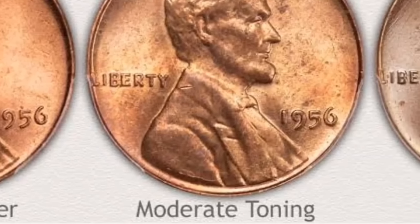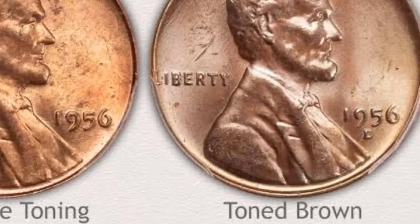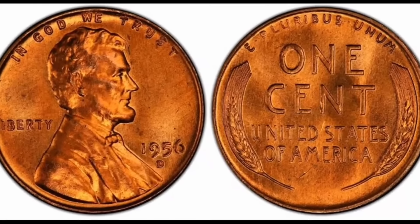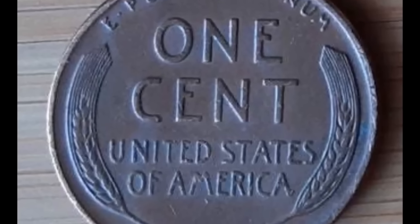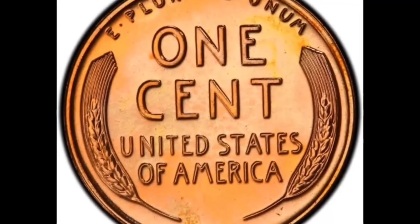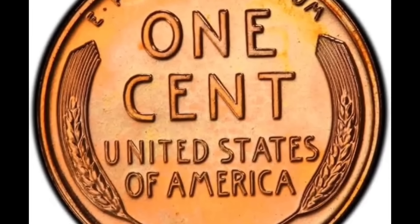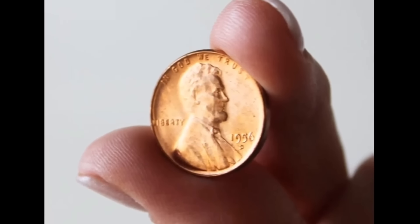According to PCGS, the sales record for the 1956 D penny was set in 2005. An MS-67 example was sold for $74,175 at Heritage Auctions — boldly struck with bright scintillating luster and unusually vivid red-gold toning on both sides.